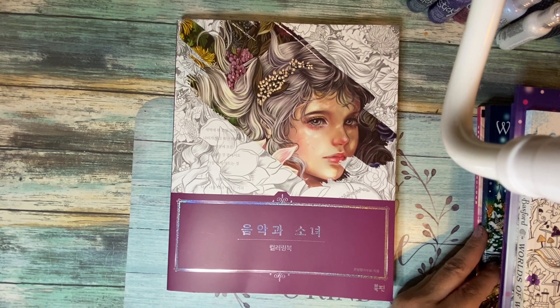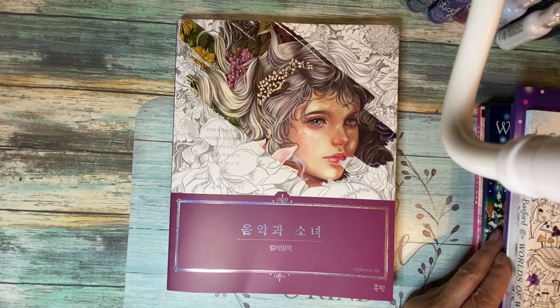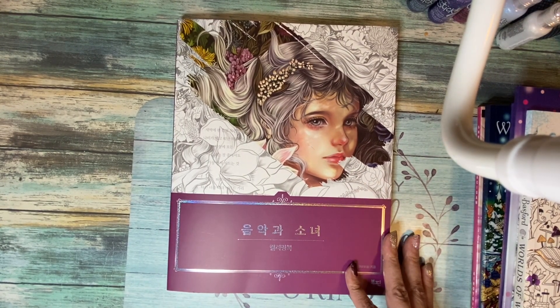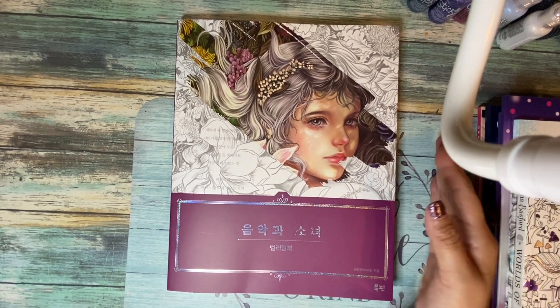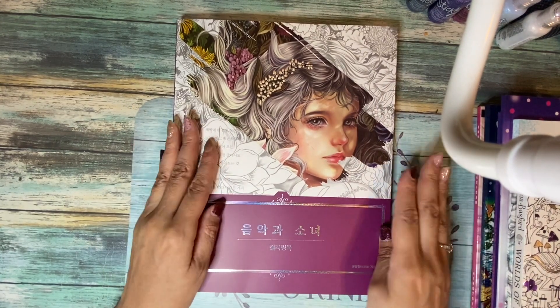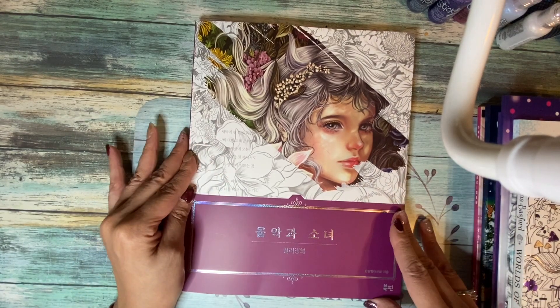Hi everybody, welcome to my channel. I hope you're all doing great. This is the end of September and it is time for my completed pages for the month of September. As I say in every video, if you do like what you see, please feel free to subscribe, like and comment.